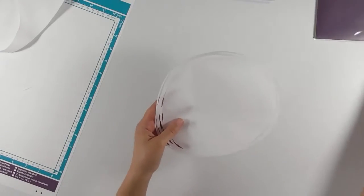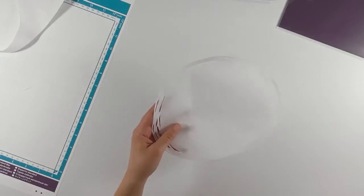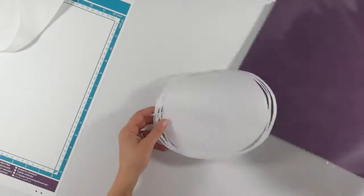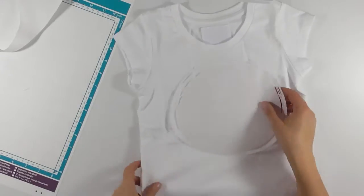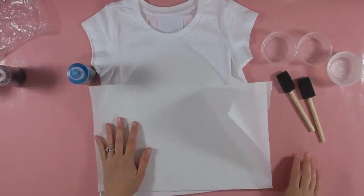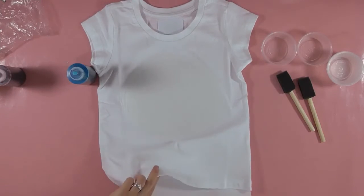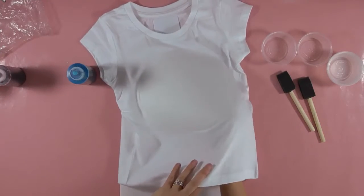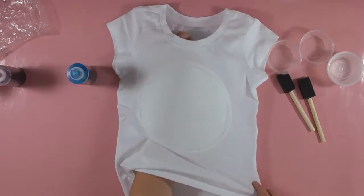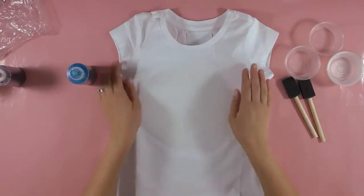When you're all finished peeling it off your mat, this is what it will look like. Then you're going to take that and iron it onto your shirt. You want to make sure it's waxy side down on your shirt. Then take another piece of freezer paper and fold it in half with the waxy side facing out, and stuff that inside your shirt so that the dye won't seep through.